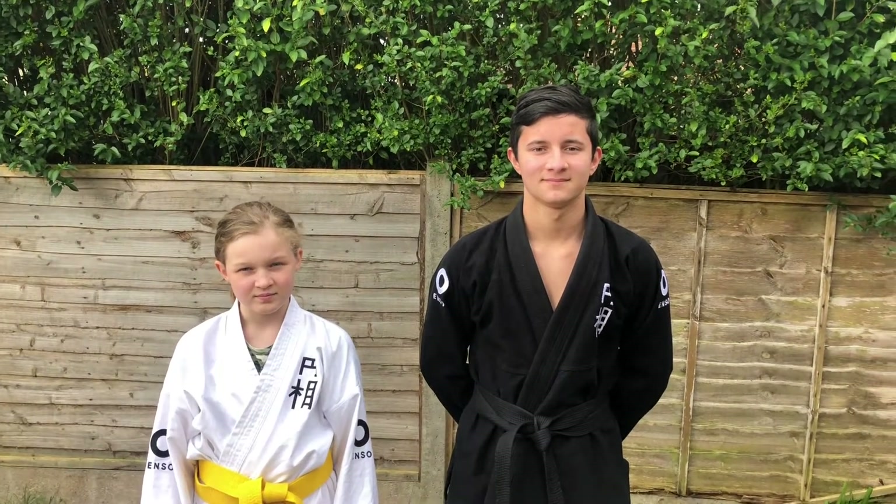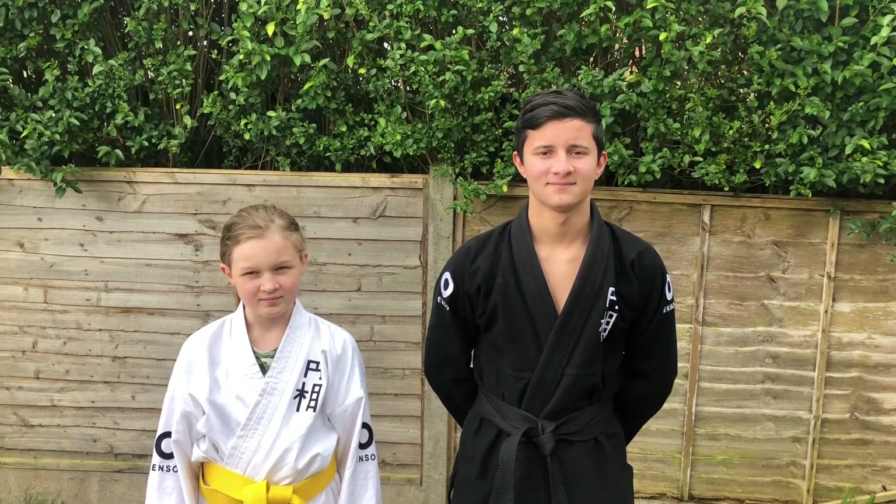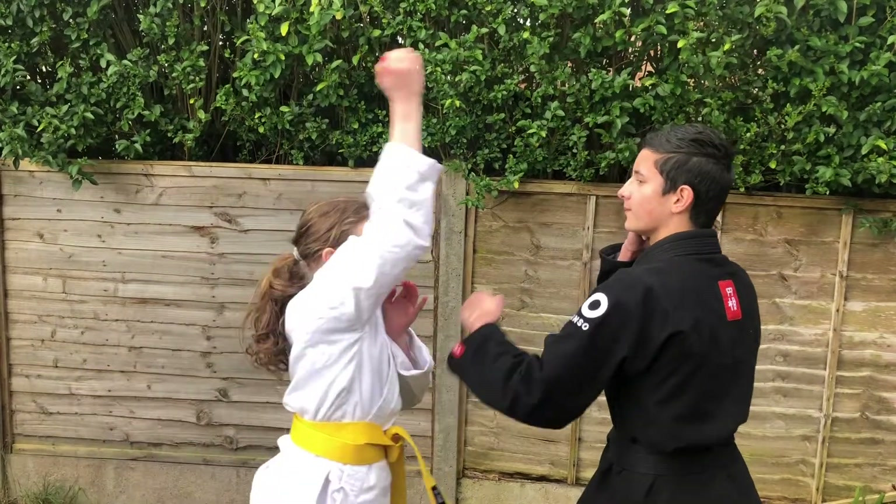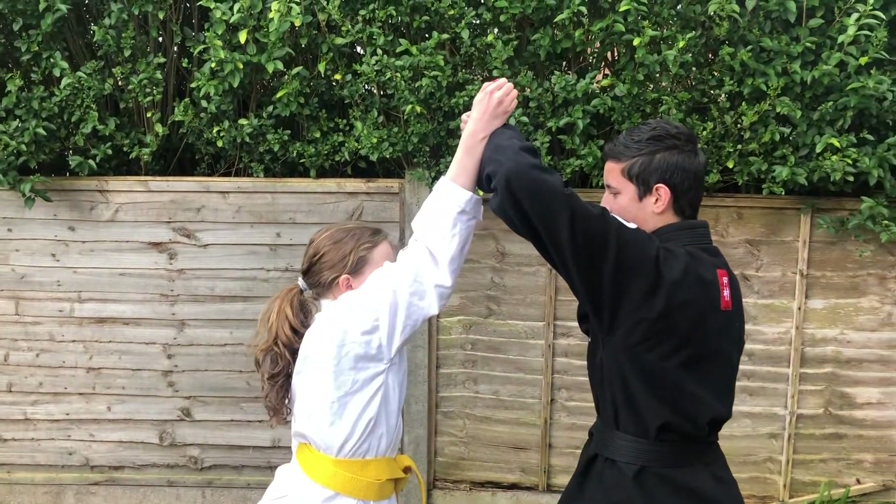For this move, Sensei Benjamin and Millie are going to get into their fighting stances. Millie is going to throw a chop down to the top of Benjamin's head and he blocks with an upward block.